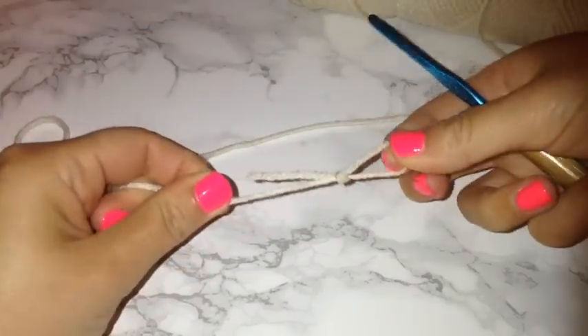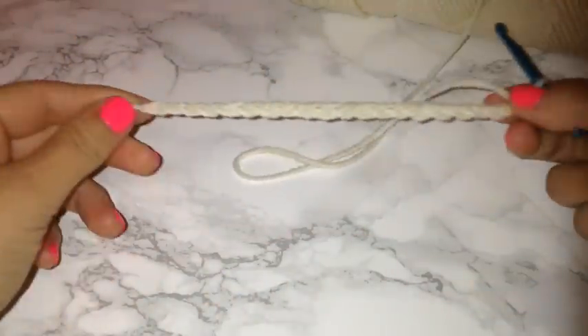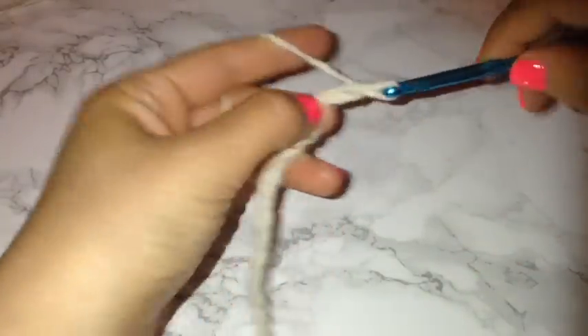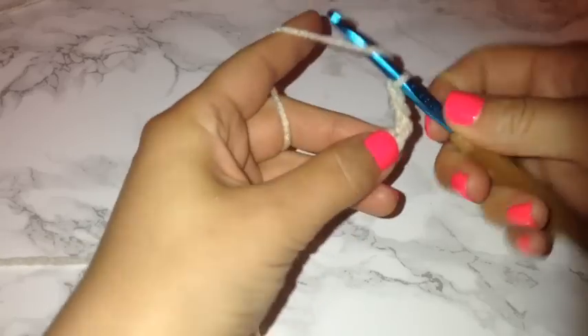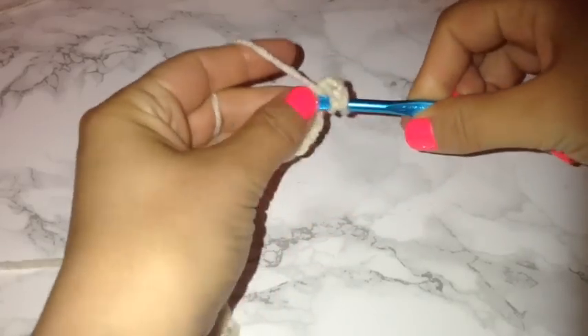To get started, I'm just creating my knot and I'm going to chain a total of 20. This is going to be the length of your top. If you want it to be shorter, feel free to make less chains. If you want it to be a long top, you can make it as long as you need. I'm doing 20, and then once I have my 20 chains, I'm blocking off the end with my thumb and chaining an additional 3. Then I'm going to prepare for a double crochet and place my hook through the chain that I blocked off and place my first double crochet there.